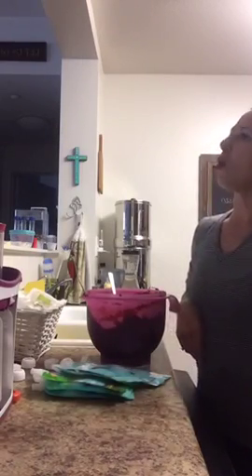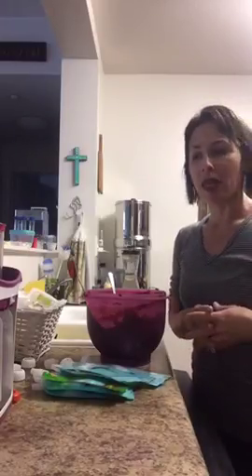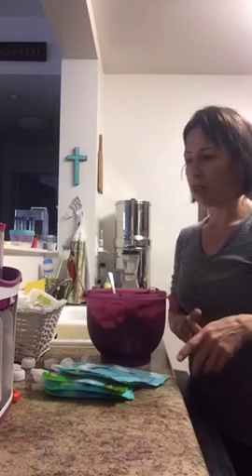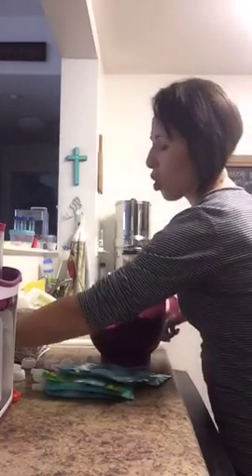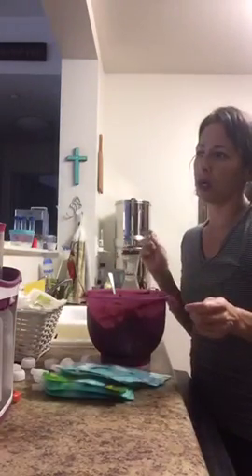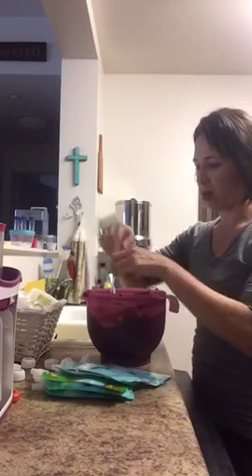Hi, good afternoon. How are you? So it's kind of the tail end of my son's nap. I think he has moved from two naps — one in the morning and one in the evening — to one long one during the day. So I'm making baby food pouches for him and also for a girlfriend's baby.